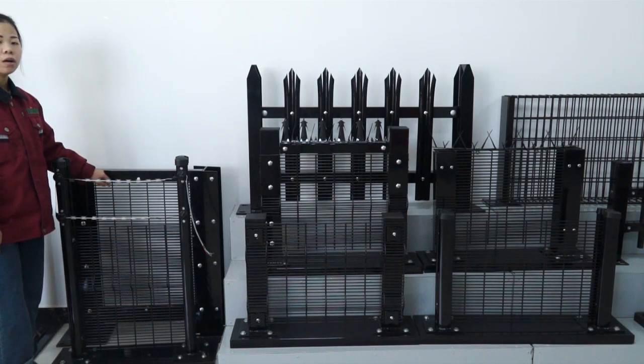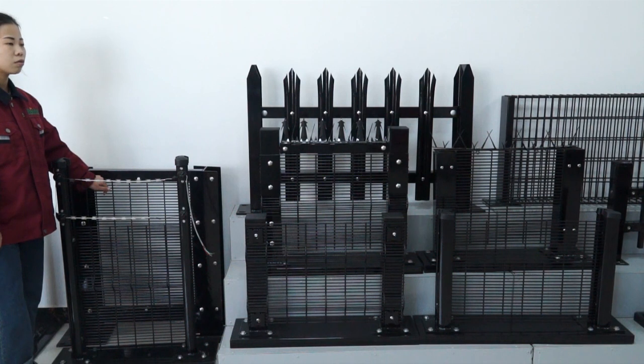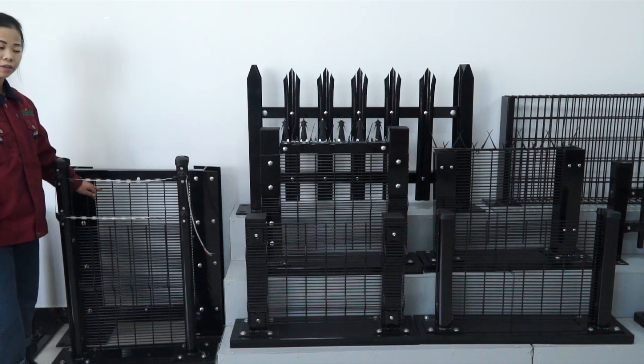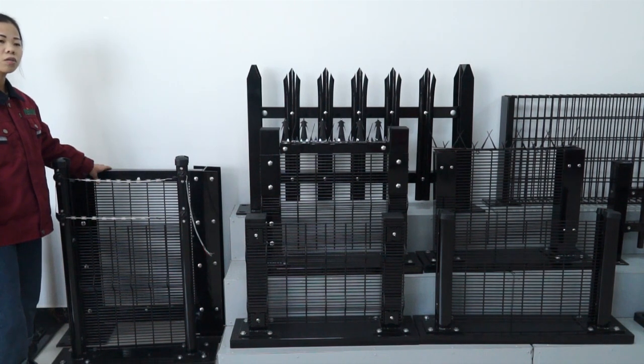If we choose powder coated and want the wire diameter to be 4mm after coating, then the wire diameter before coating needs to be 3.9mm. If we choose PE coated and want the wire diameter to be 4mm after coating, then the wire diameter before coating needs to be 2.9mm.